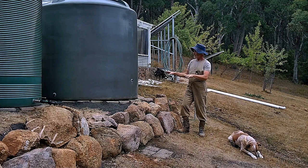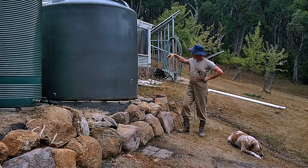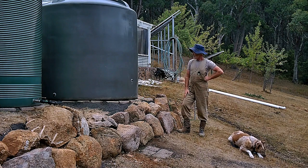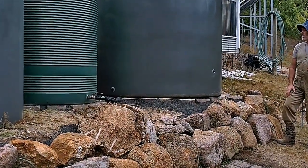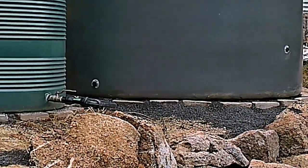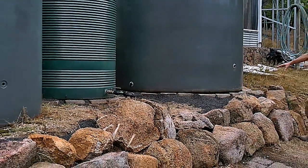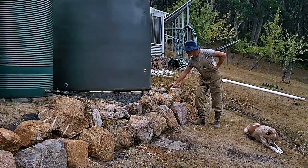We drained this tank earlier in the week, and using a house rigging bar I levered it up and slid these pavers in underneath. The pavers are super strong — they're made of concrete and will last probably a couple million years. Archaeologists in the future will look at them and have no idea what was going on — they'll probably say it's some sort of religious thing.